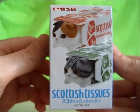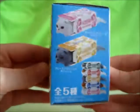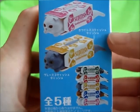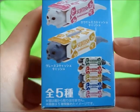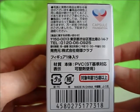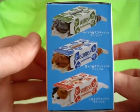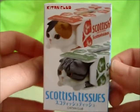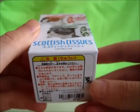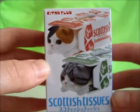And now we have the Kitten Club Scottish Tissues blind box. Got two kitties in tissue boxes on the front and there are five in all to collect. It says the types of cats: white cat, grey cat, or grey Scottish tissue cat. These were either made or distributed by the Capsule Foundation, as I remember these were capsule toys in Japan.